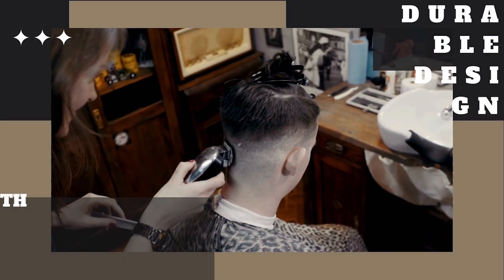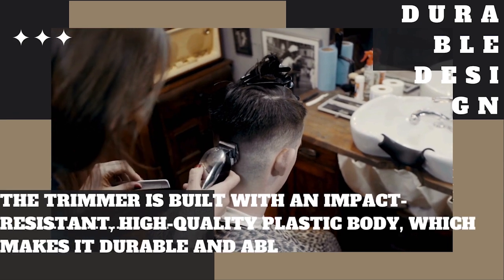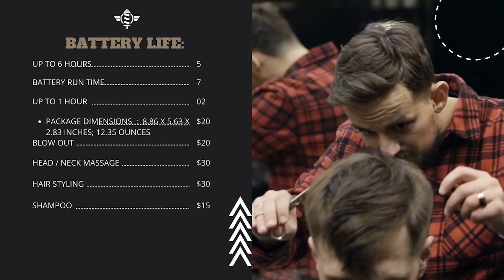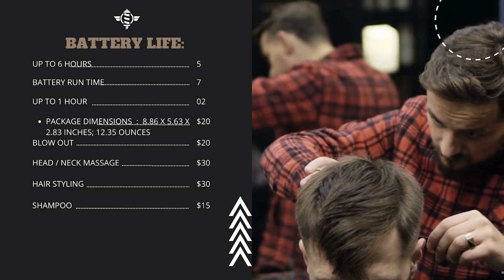Durable design: the trimmer is built with an impact-resistant, high-quality plastic body, which makes it durable and able to withstand the rigors of daily use. Battery life: it offers up to 60 minutes of cordless use after a full charge, which is sufficient for several grooming sessions.